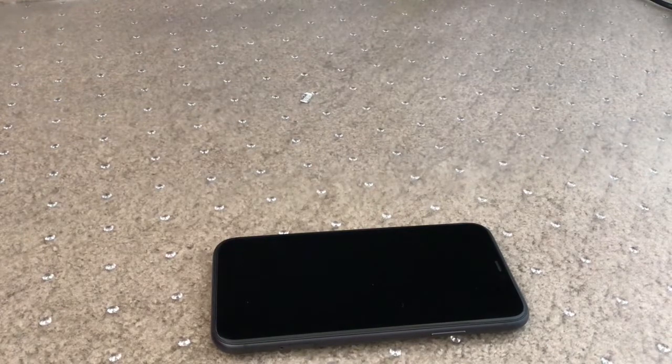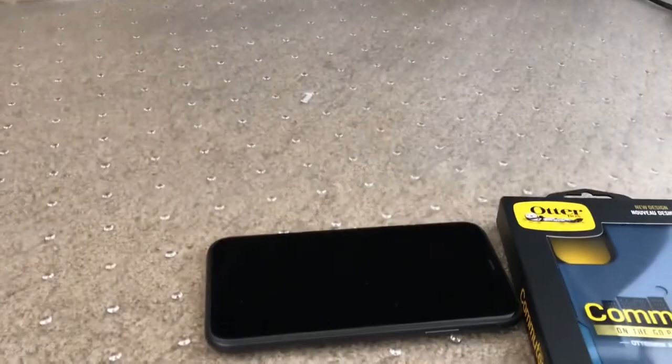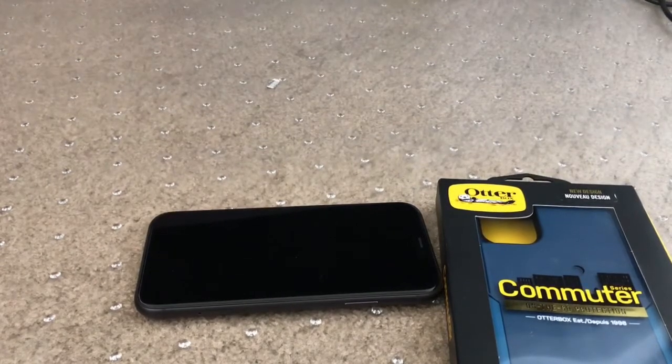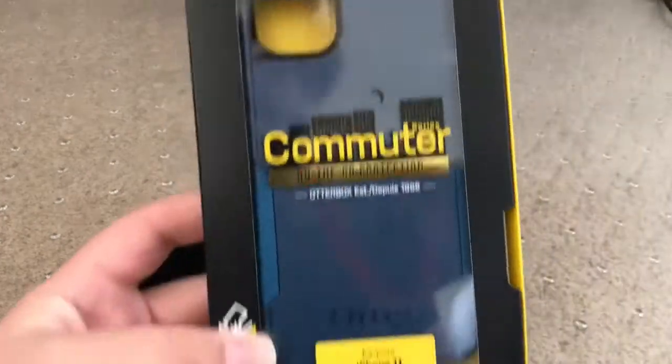Welcome back to another video. If you haven't already, please like, subscribe, and turn on notifications. Today's video we're going to be doing a review on the iPhone 11 and we're going to install the OtterBox Commuter case.